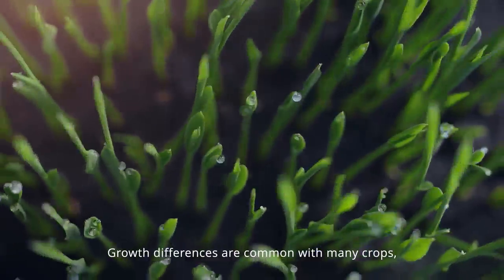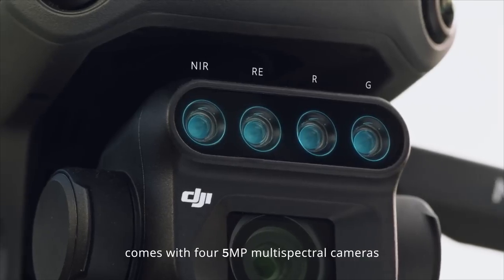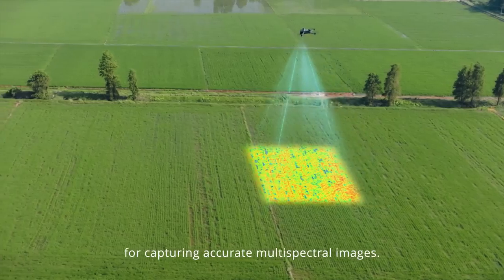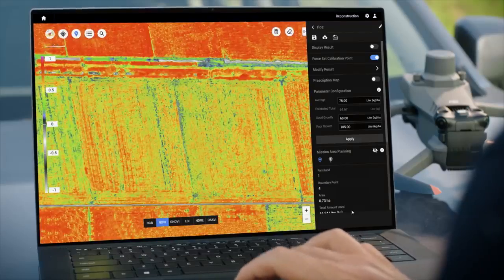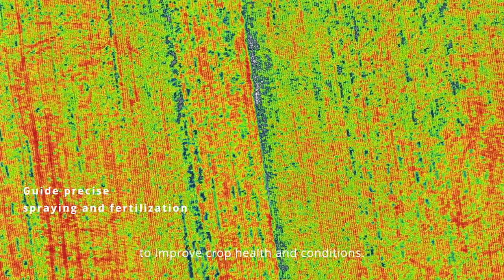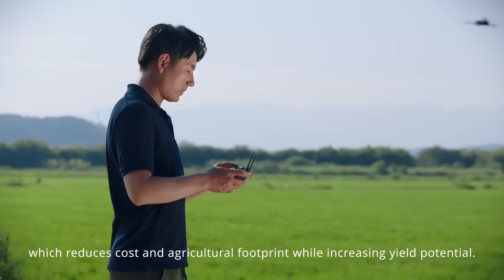Growth differences are common with many crops, so targeted fertilization is essential. The Mavic 3M comes with four 5-megapixel multispectral cameras and a light sensor for capturing accurate multispectral images. With vegetation indices generated in DJI Terra or DJI SmartFarm platform, growth differences are captured in high clarity to improve crop health. A prescription map can also be effortlessly generated for precise variable rate application, which reduces cost and agricultural footprint while increasing yield potential.